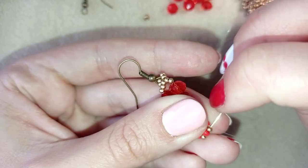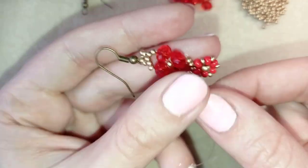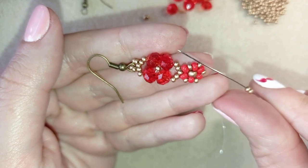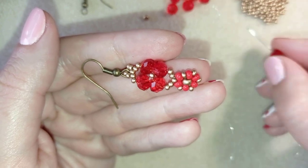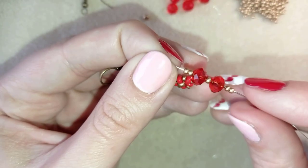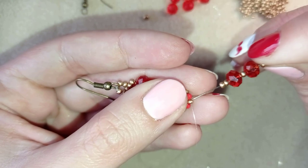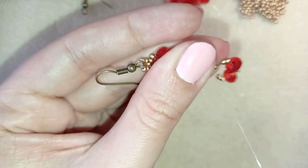I go through this 8-0 seed bead and through this 11-0 here. Then I repeat what I did before: I take two seed beads, a crystal, a seed bead, a crystal, and then two seed beads. I go back in a circle through this 11-0 and pull.